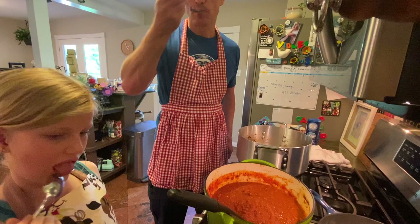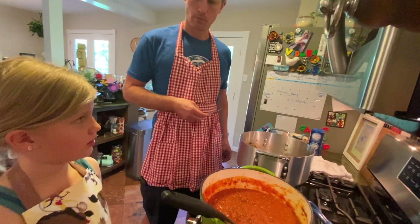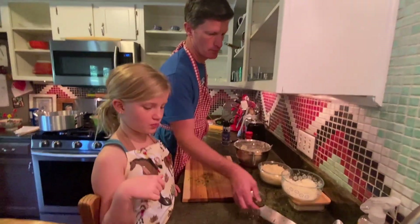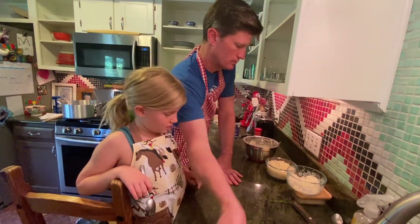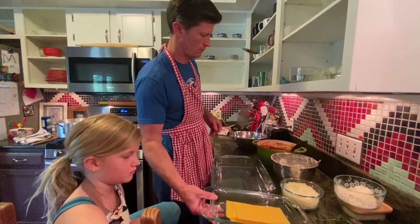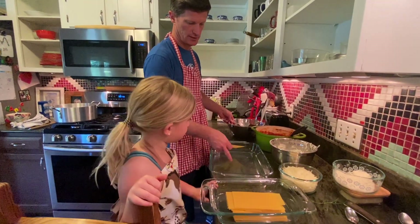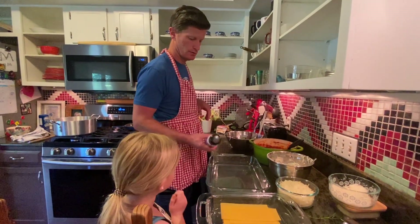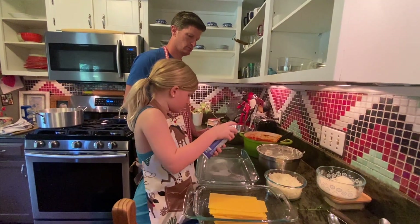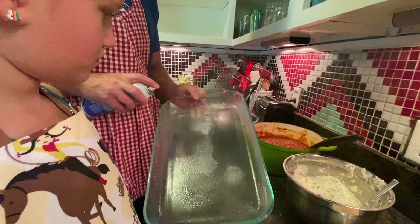Let's try the marinara. This needs to be heated up, but since we're going to bake it, we don't have to heat it up. We have a casserole dish. Let's put some pan spray on there — not too heavily, or it'll affect the taste. Get the sides and the corners.